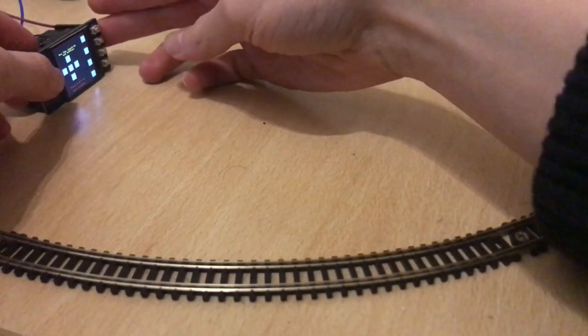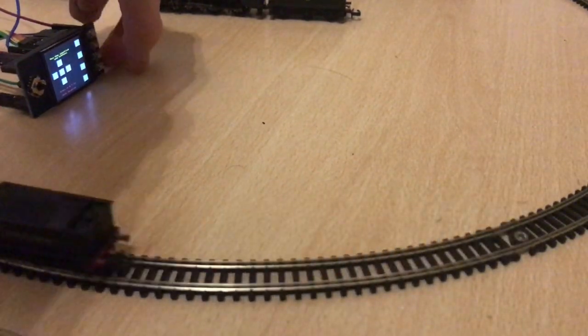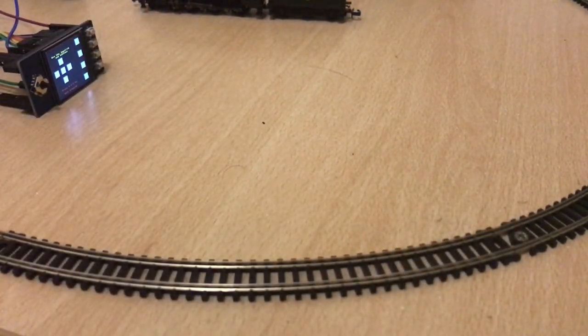Then slowly it starts slowing down again after you press another button. You can see the red on the joystick - if I press the bottom button the train will start slowing down, because that's how I've coded it.